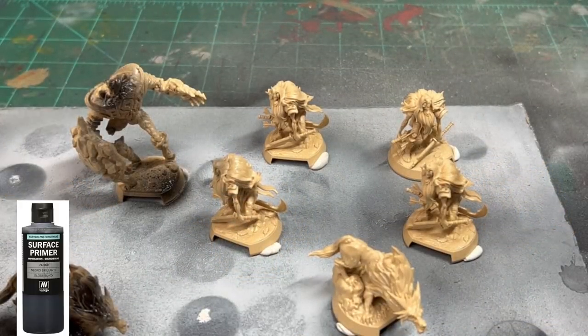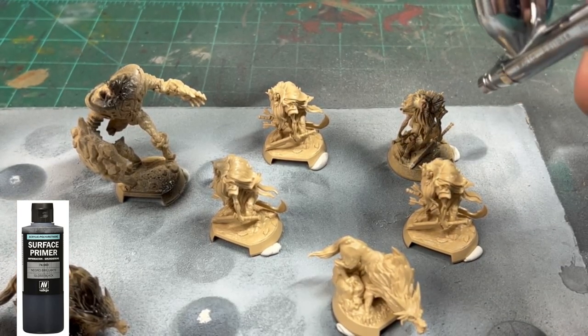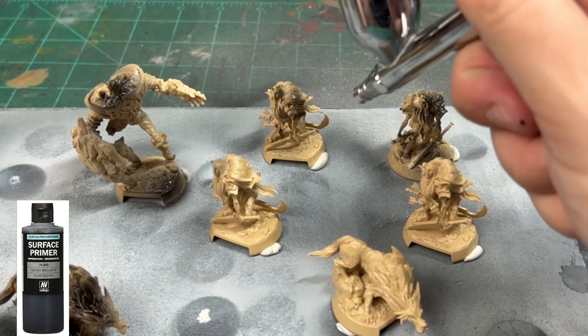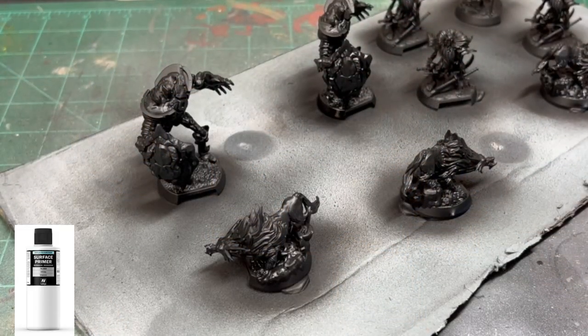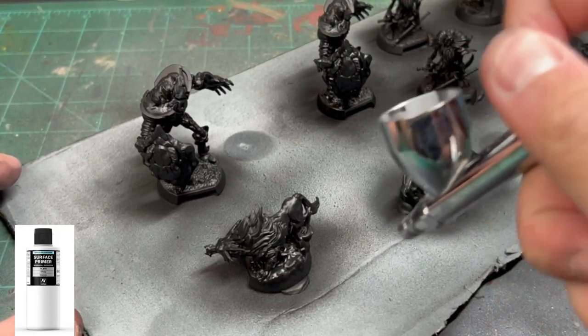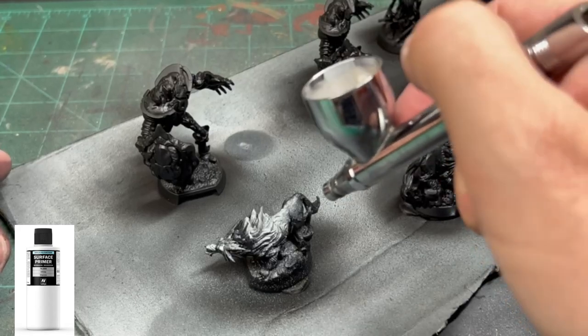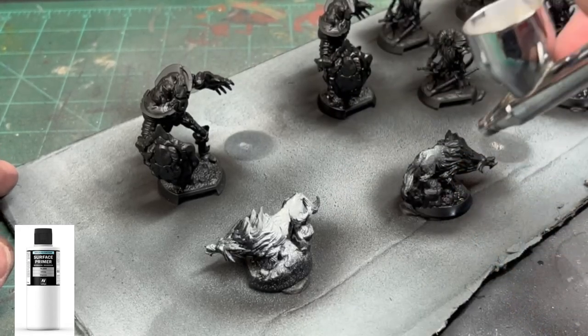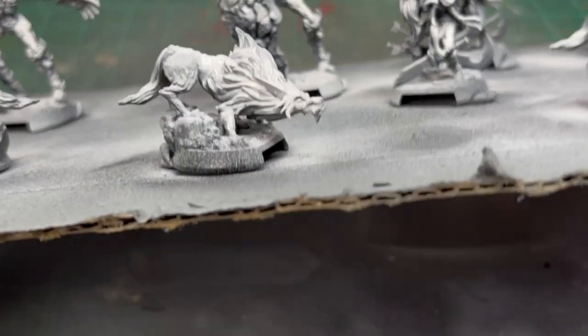If you're watching this, you'll probably get a preview of what's to come next. We're going to spray these with black all the way around — make sure you get it from below. And then we're going to hit this with a white primer from above. If you're using the spray can, it's the same kind of concept. And then it should look with some zenithal highlighting a little bit like this.